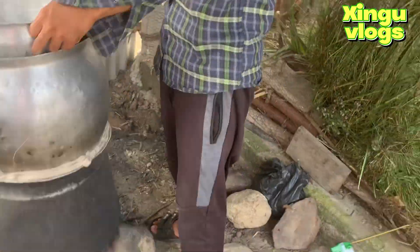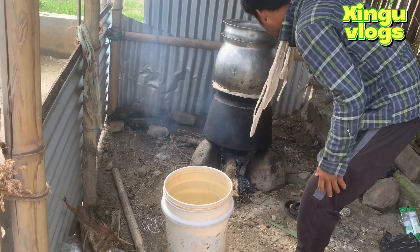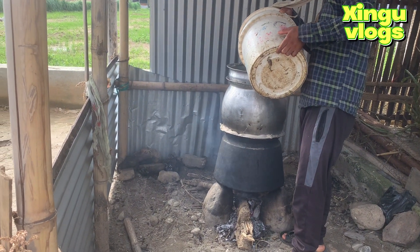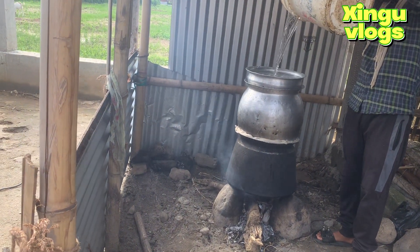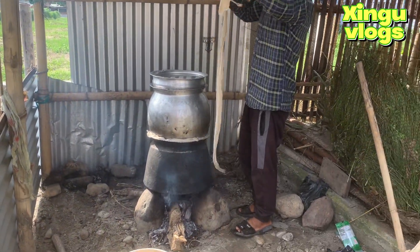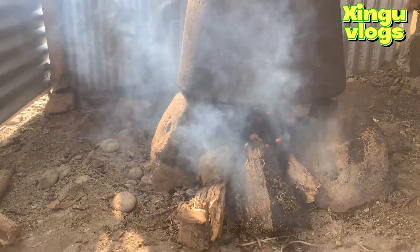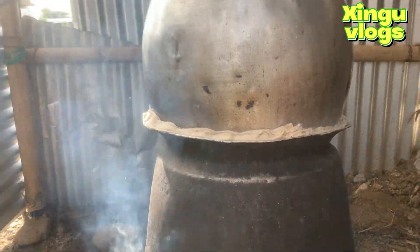We have to keep the water clean and cold. We can keep the water clean in the bucket and keep the water clean in the bucket. This is the last step. We have to keep the water clean.